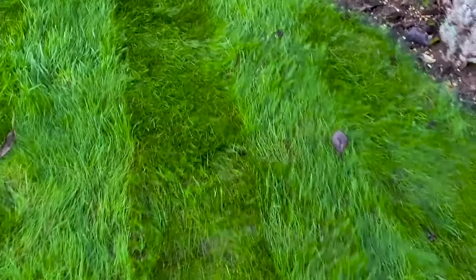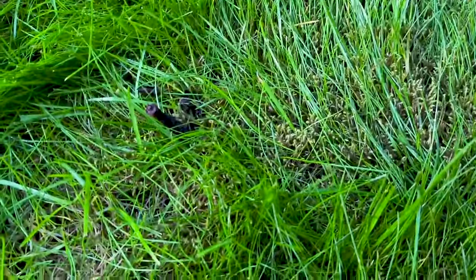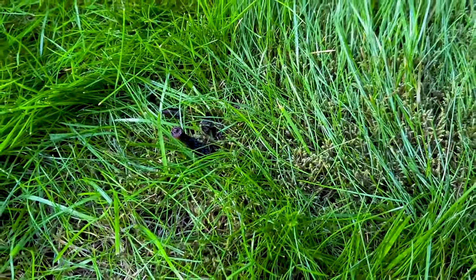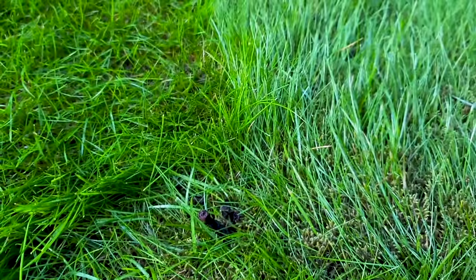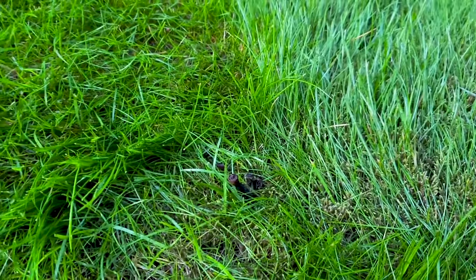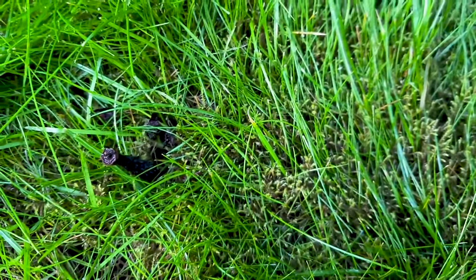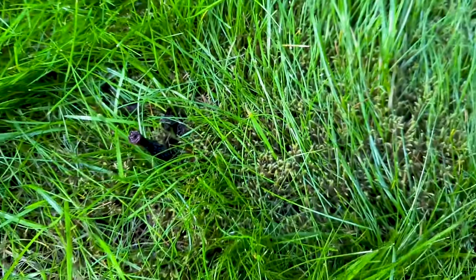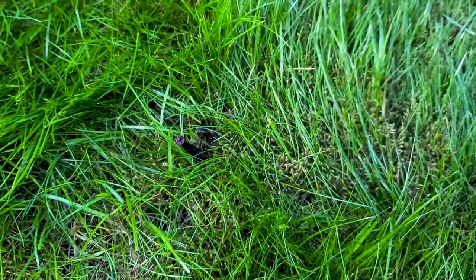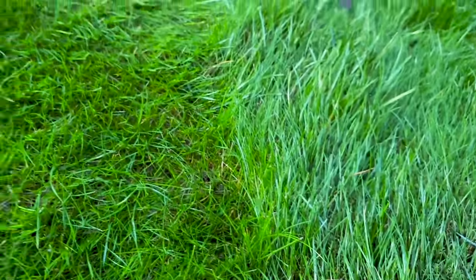Moving into some of the moss in the corner of the garden, you can see it's also starting to lose its color. We're putting this down towards the end of the year and the grass is a little bit longer than I'd like, but if the moss doesn't subside you can reapply again in the early spring before the grass growing season, and you should be left with some really nice turf.